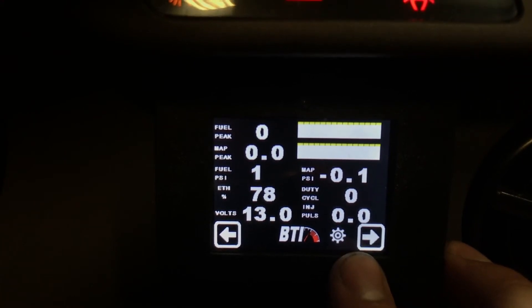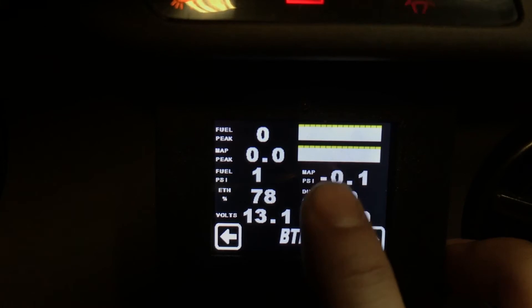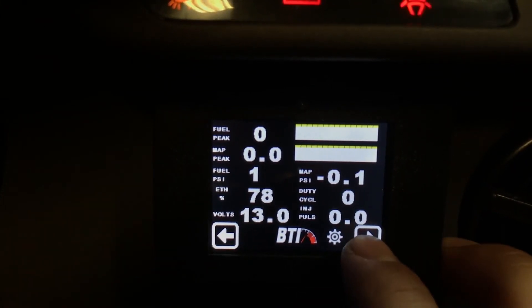Another screen shows ethanol content, fuel pressure, and MAP. The top of that screen has a bar graph, which we'll explain in a second.